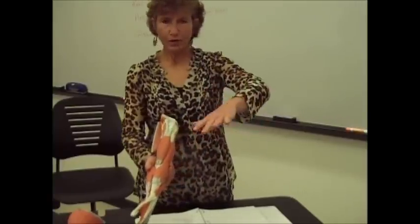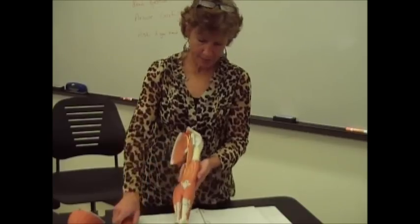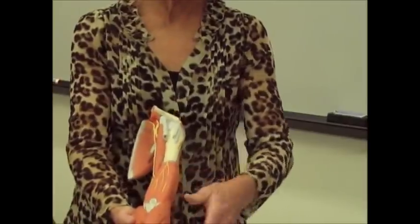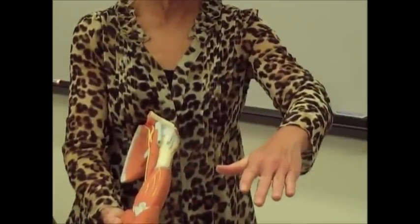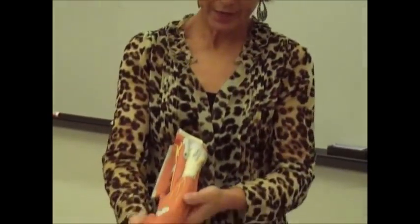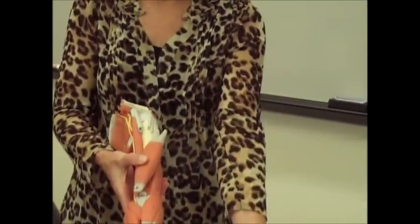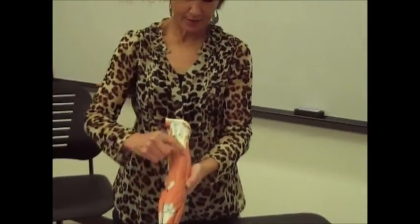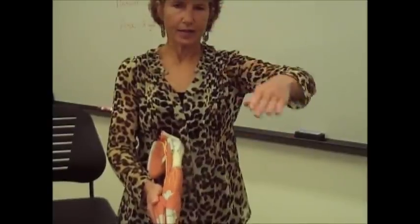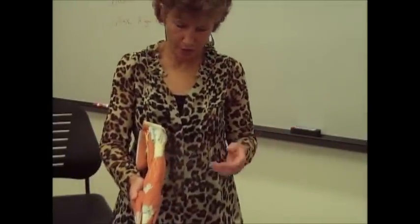If your hand is in the pronated position, the prime mover is the one underneath — the brachialis. We can take the biceps brachii off and that leaves you the brachialis. The brachialis will be your prime mover if your hand is in the pronated position, giving you more of a salute motion. Both the biceps brachii and the brachialis are going to flex the elbow — that's their job.